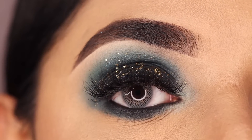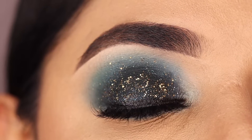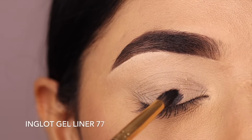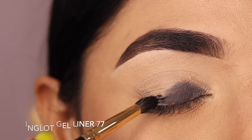Hey guys, this is Pallavi, welcome back to my channel. In today's video you'll learn how to do a monochrome green glamorous eye look. Let's start with the tutorial — firstly apply any black gel liner, kohl or kajal pencil all over the lid and try to blend the edges roughly.